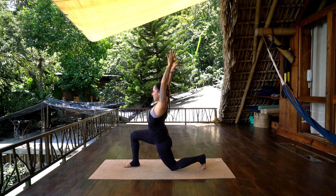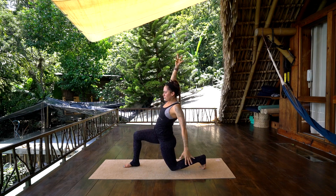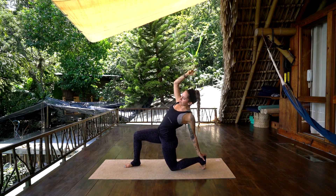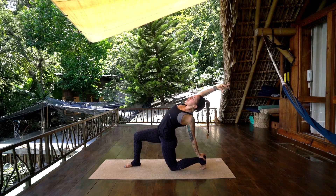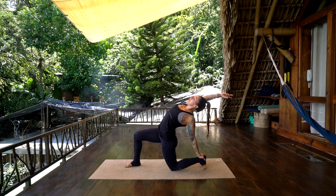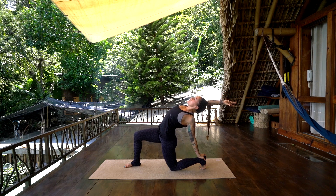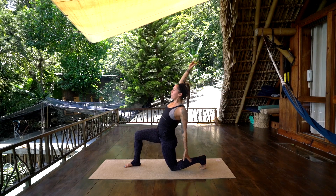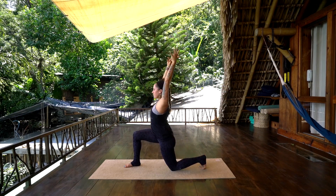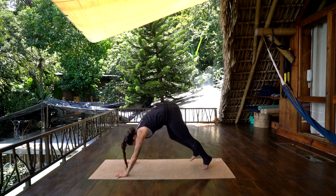Take an inhale, and on the exhale, sweep the left hand down behind you onto the left heel — if you have a block you can use that — right arm stretching up overhead, coming into that half camel. Inhale, reach up both arms, and exhale, hands to the earth, step back to downward facing dog.